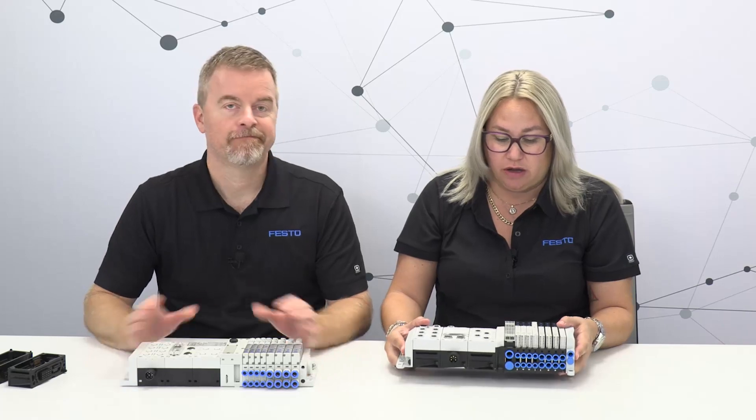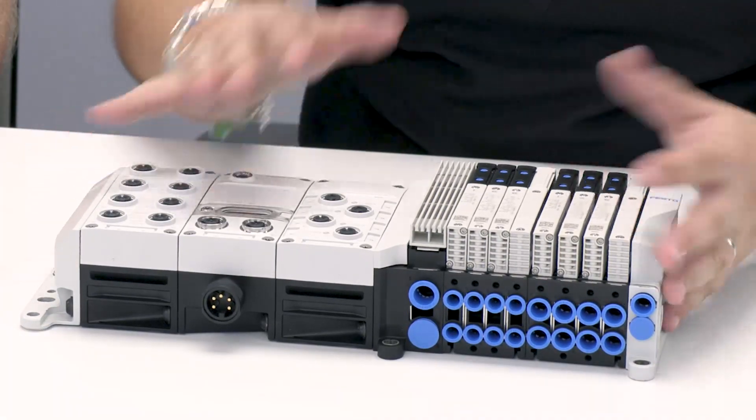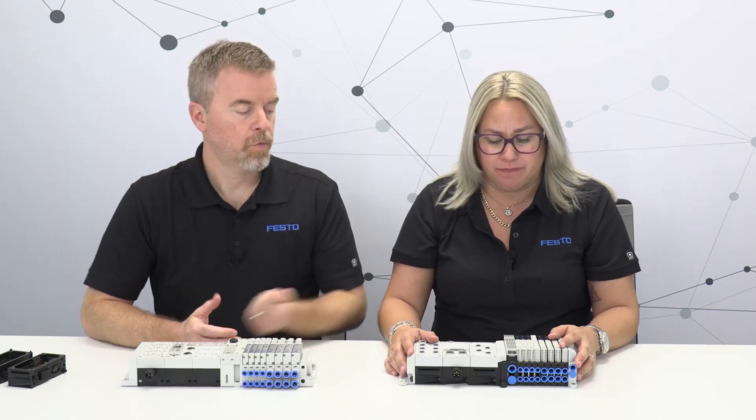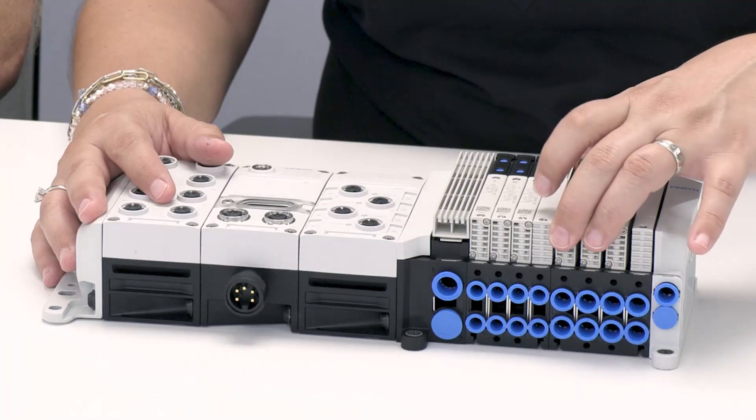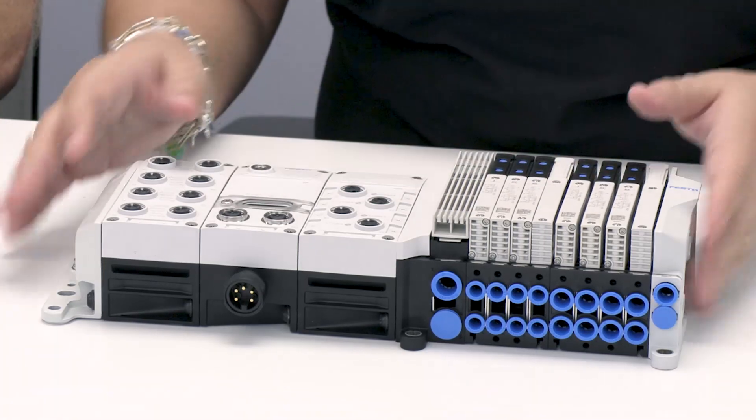All these changes also make for a very lightweight product, which is especially perfect for robot and arm tool applications and anywhere you need to improve payload. On the safety side, the valves were redesigned with a negative overlap, which will allow for safety features in the future and compatibility with certain safety categories.